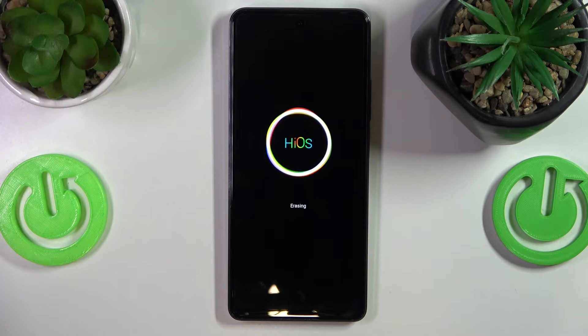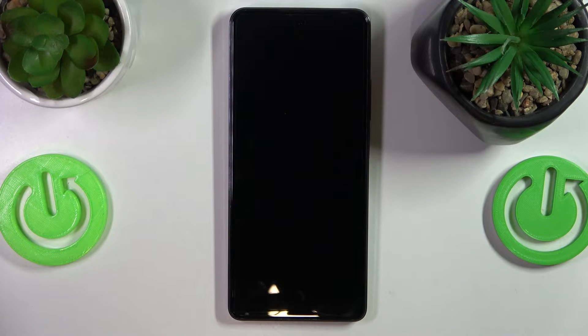As far as the process itself goes, that will be more or less it. Now we will wait until the phone restarts and brings us to the initial setup menu, or the start of the system configuration.